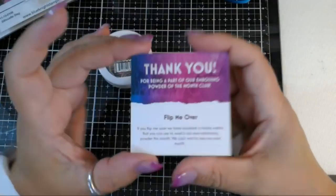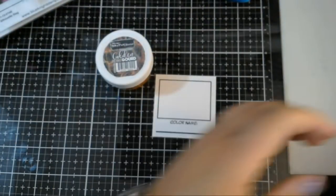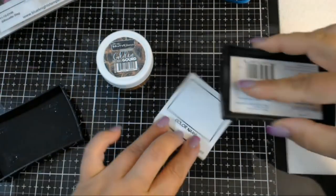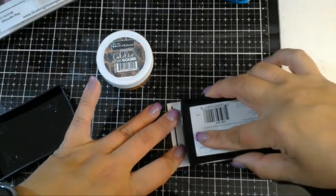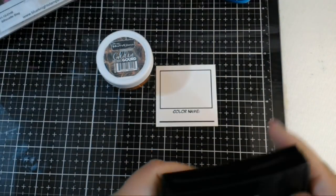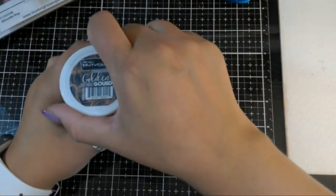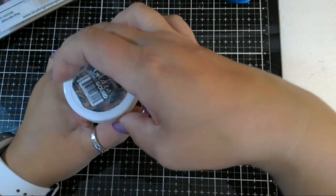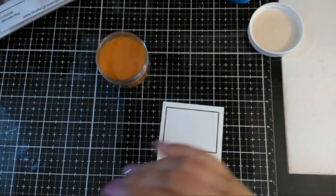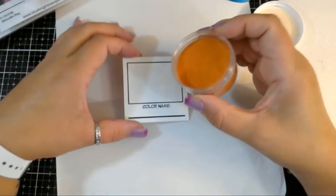My Brutus Monroe embossing color of the month came and they've included this little swatch card. This is called Golden Gourd. It's eight dollars and that includes shipping - every month it's a surprise color. Christopher does announce on the Brutus Monroe website a couple days before it ships, but I like the surprise. You get a big pot of it.